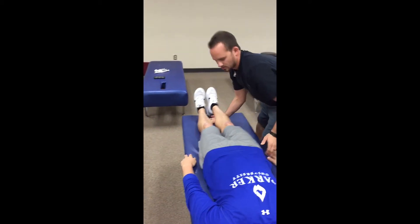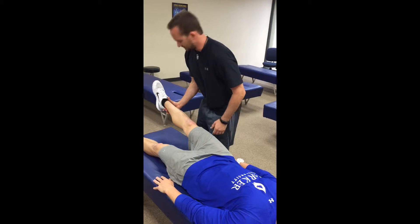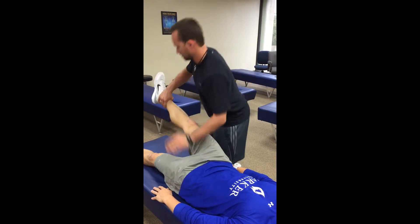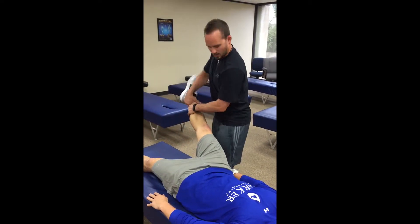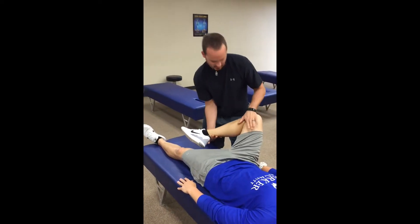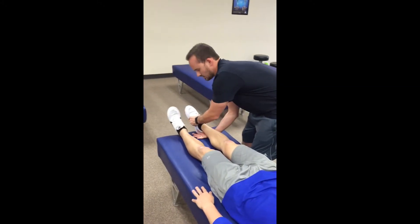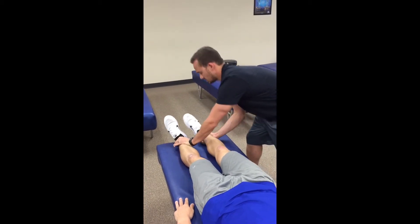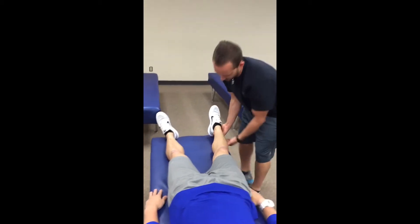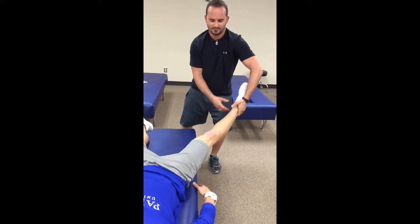Slide the patient's legs to his left — this is going to test the left QL. Stabilize the trochanter. Hold. Rectus femoris — hold right there. Iliacus — I'm gonna turn the patient's foot out, stabilize the ASIS. Hold. Psoas — bring the leg out, stabilize. Hold. Sartorius — pushing down on the knee and up on the ankle. Hold. Gracilis — toe in, trying to separate the legs. Hold. Adductor — toe straight up. Hold. Glute medius — foot off the table, toe in. Hold. TFL — leg out. Hold.